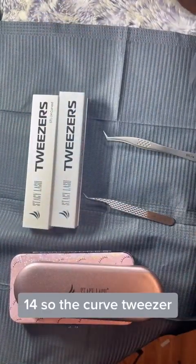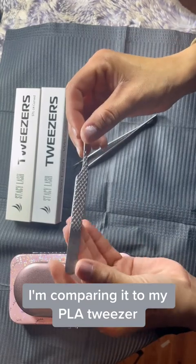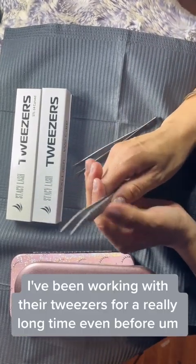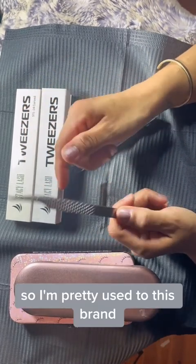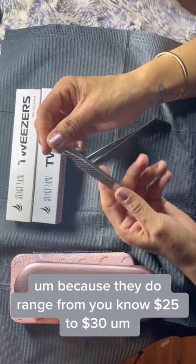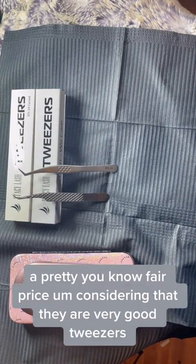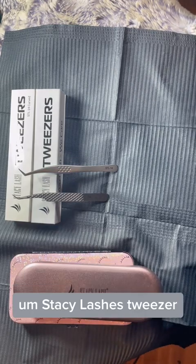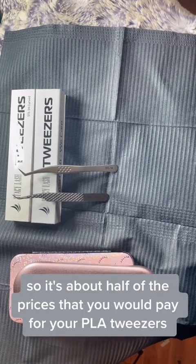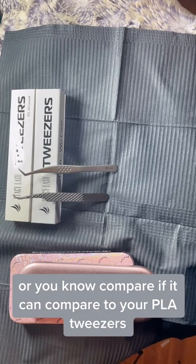I'm going to start with the STL-14, the curved tweezer at a 90-degree angle, and compare it to my PLA tweezer. PLA — Paris Lash Academy — is one of my favorite brands for tweezers. I've been working with them for a really long time, even before Stacey Lash had tweezers. PLA tweezers range from about $25 to $30, which is a fair price considering they are very good tweezers. Stacey Lash's tweezers are about $16 to $17 — roughly half the price — so we're going to test them to see if the quality compares.